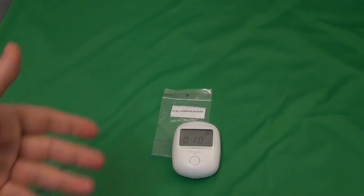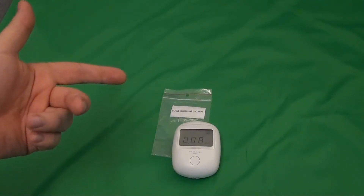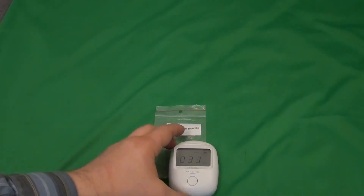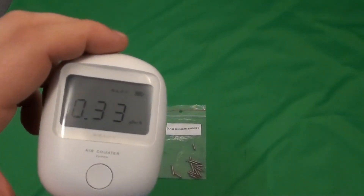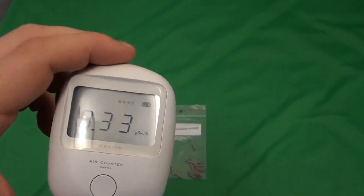The cycle takes about 5 minutes to complete — I will speed things up. So let's have a look at the result. The result is 0.33 µSv per hour. That's not very much.